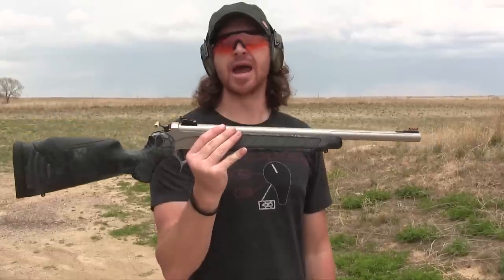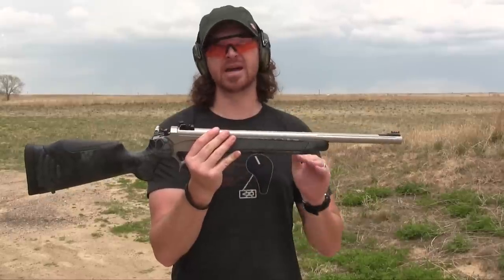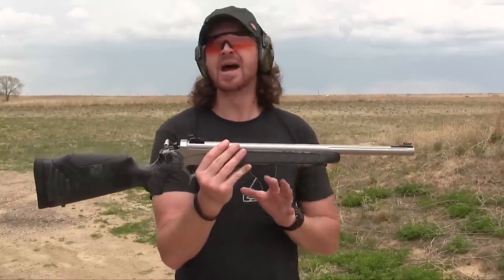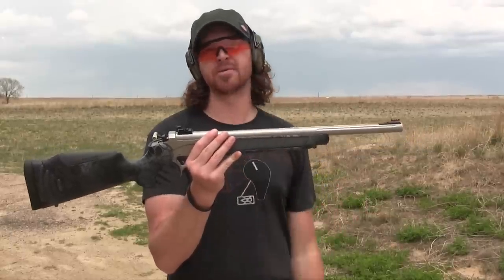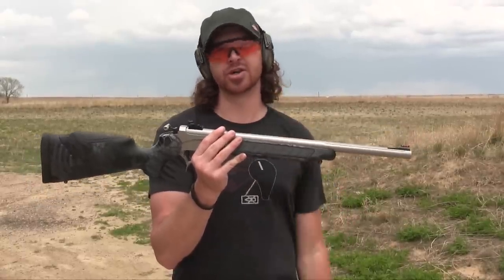It weighs four and a half pounds, and the recoil from these Magnum loads is very manageable. I've only shot the 500 Smith & Wesson Magnum in this configuration so far — I've said goodbye to that caliber. We're going to pick up the 460 Smith & Wesson Magnum, see how it does. And that's what we want to show you here today.